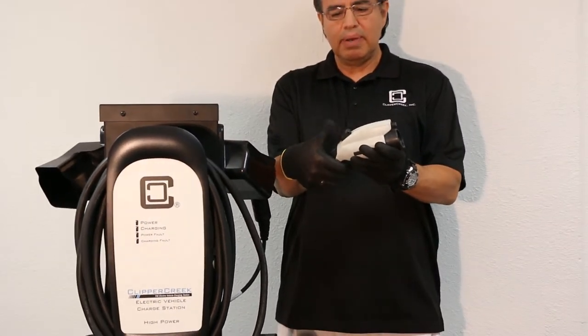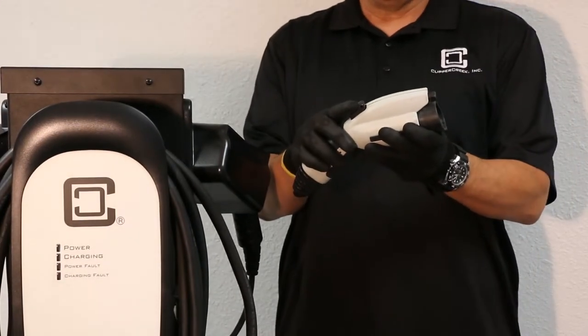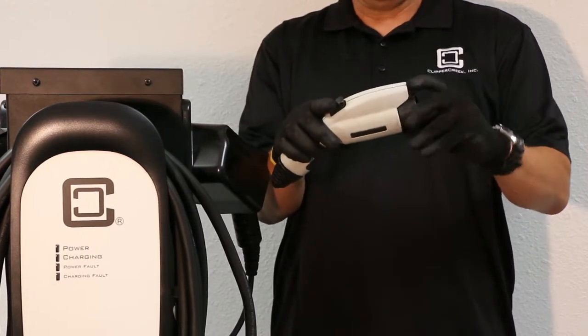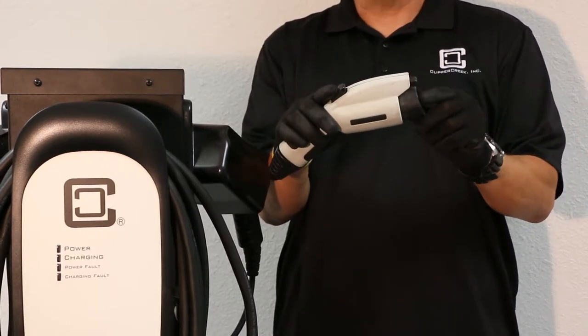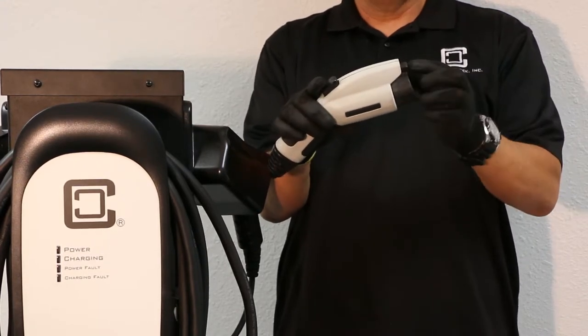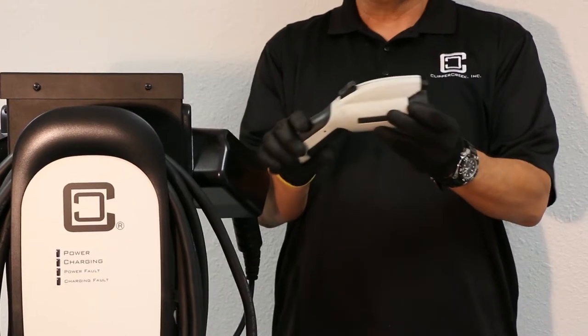You can push forward on the button and most of the time it will pop back up, allowing you to charge. But what can happen is that the lever inside breaks and sometimes you may not be able to release the nozzle. If you push the button down, the front end of the tab does not lift and you may have some difficulty with that.